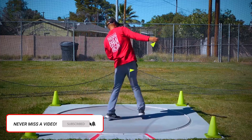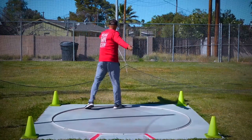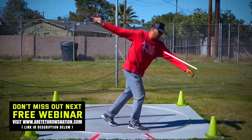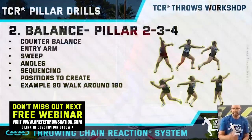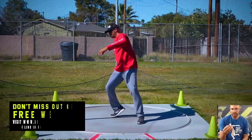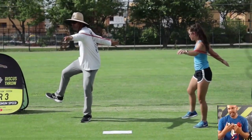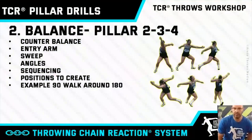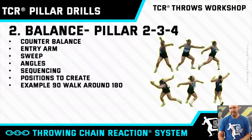The second thing is balance. In order to... a lot of your drills, you really want to focus on being balanced. So you have to understand counterbalance. You have to understand the path of the entry arm. When we look at balance, we're looking at the counterbalance, the entry arm. You have the sweep leg. You have to understand body angles at this point — where does the upper body angle? Does it angle forward? Does it sit back? You have to understand the sequence to make sure you're on balance.